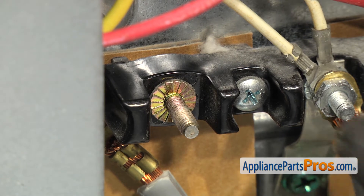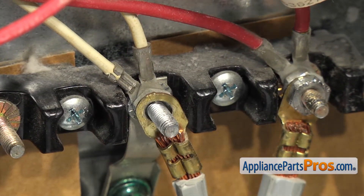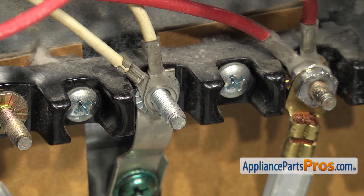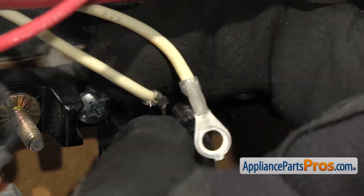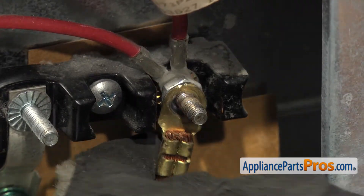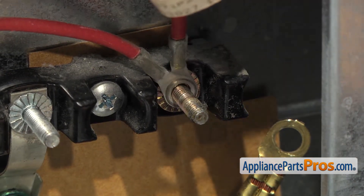Then we can do the center wires. We're going to use a 3/8 inch socket for all these. Once you have the nut off, we can just pull the wires off. Once you have the second nut off, we can take the white wires off — there are two in the center. Last, we can do the ones on the right, and then we can take the two red wires off.